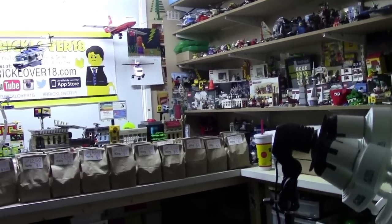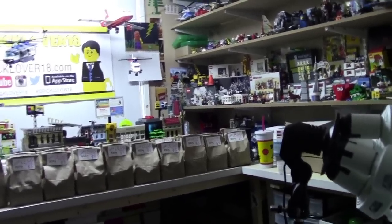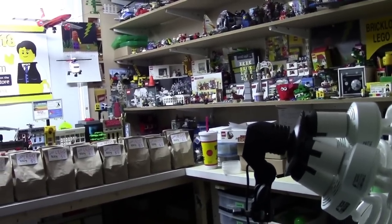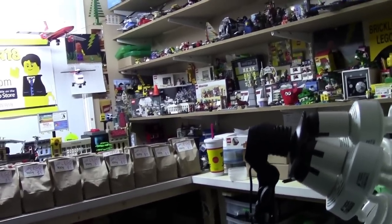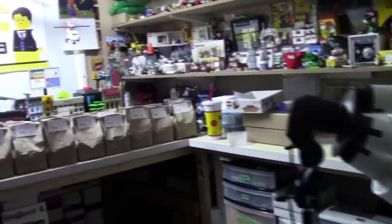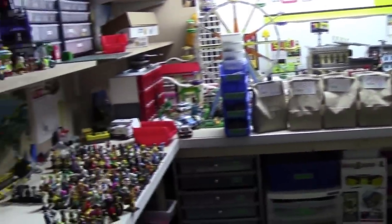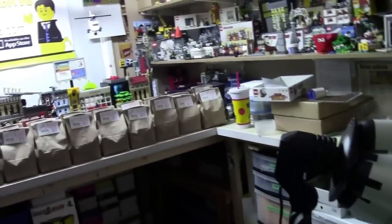Hey everybody, pricklover18 here today with just sort of a vlog. As you can tell by my voice, I'm a little sick, and that's why I'm doing a vlog today instead of a regular video, just because I don't want my voice to ruin the audio. I really do apologize for that. Despite being sick, I really do feel fine — I'm just a bit stuffed up — so I've been doing a lot of work here in my Lego room.